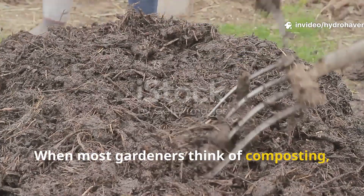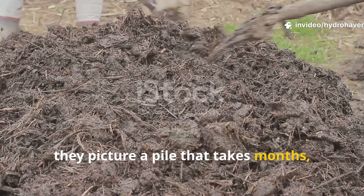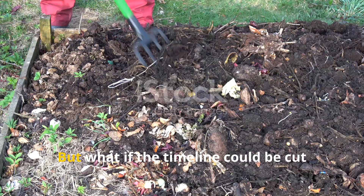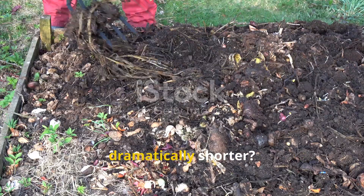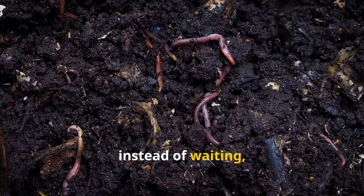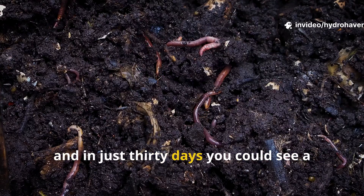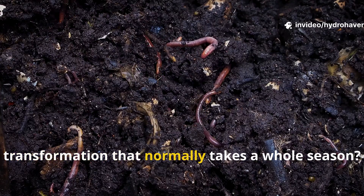When most gardeners think of composting, they picture a pile that takes months, sometimes even years, to turn into dark, rich humus. But what if the timeline could be cut dramatically shorter? What if instead of waiting, the garden bed itself became the compost bin, and in just 30 days you could see a transformation that normally takes a whole season?